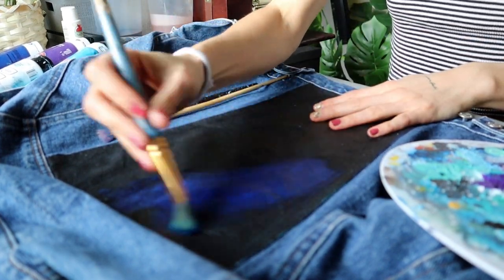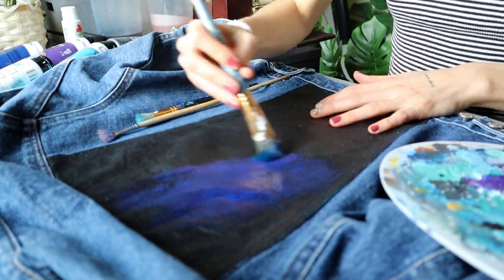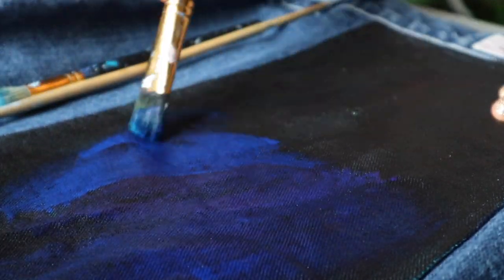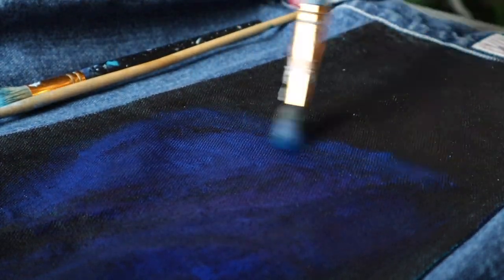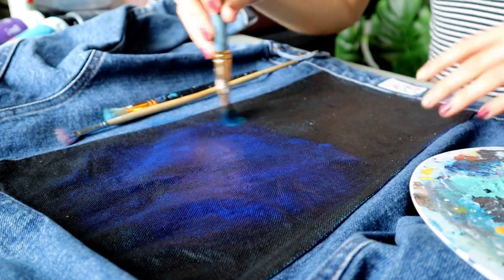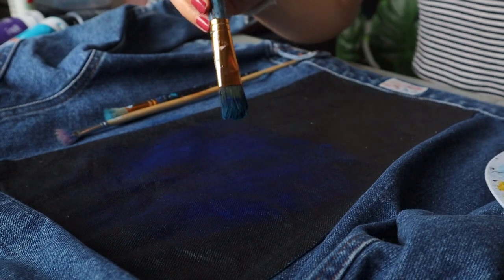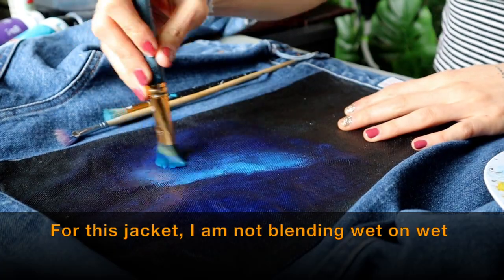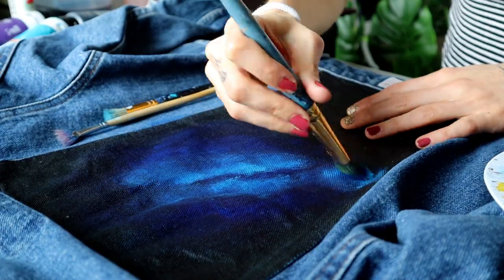I also want to point out that I am not using the correct medium that you're supposed to mix in with paint for painting on fabric, because this jacket's just for me. I'm not selling it. It's just for fun for this video, so that's why I'm not using the fabric mixing medium for your paints. Before you guys get at me in the comments, I know I'm doing it wrong — it's just for fun. I don't really mind not using the fabric medium because I don't wash my jackets typically, so I've never experienced any cracking of the paint.